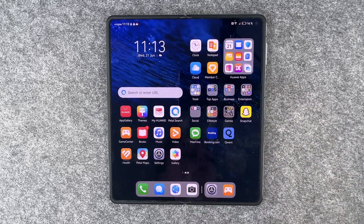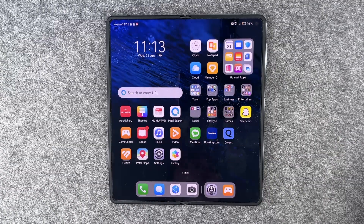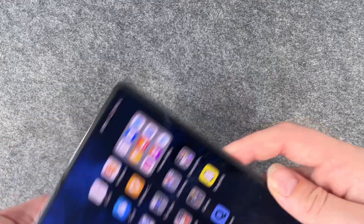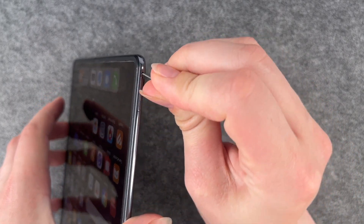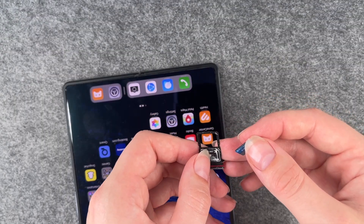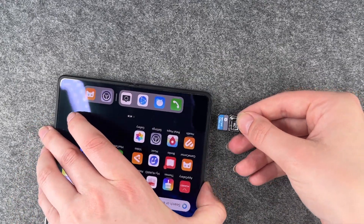For that you need to open the sim card slot, and you need a simple paperclip or your sim card ejector, then we will go ahead and insert our nano memory card. The sim card slot is on the side here, so I'm going to insert the paperclip now, take that out, then take the nano memory card and insert that, and then put the whole thing back in the phone.